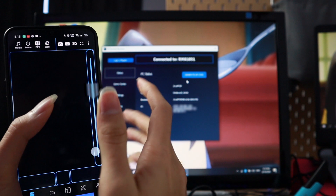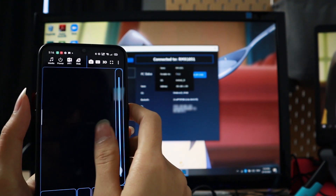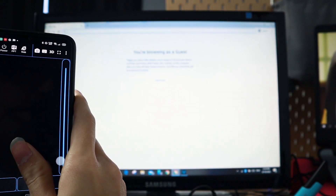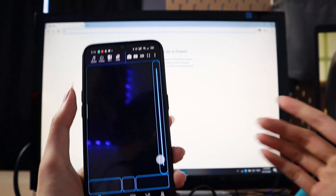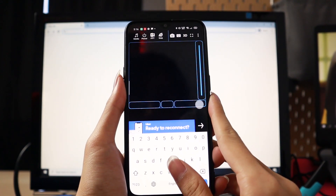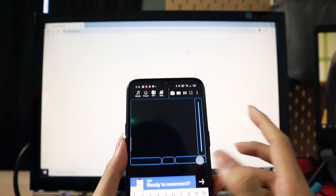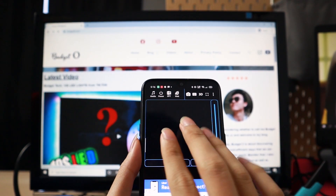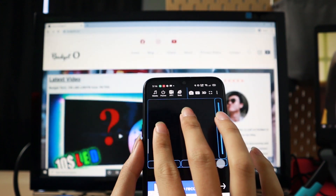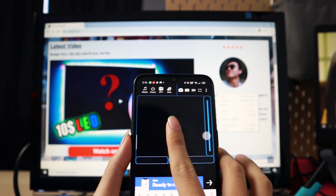Right now it is connected. Go back to your main interface and you'll see a touchpad. Both of my hands are here controlling my mouse — just tap on it like a normal mouse pad. If you want to search something, just click on the keyboard icon, and it will bring up your normal keyboard interface. Just type anywhere you want and use it like a normal keyboard and wireless mouse. You can also do everything a mouse pad does — push two fingers and it will scroll up and down. To right-click, there's a right-click button here; just click on it and it will right-click.